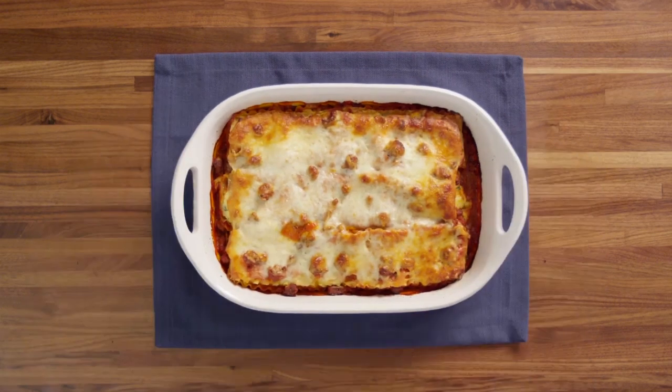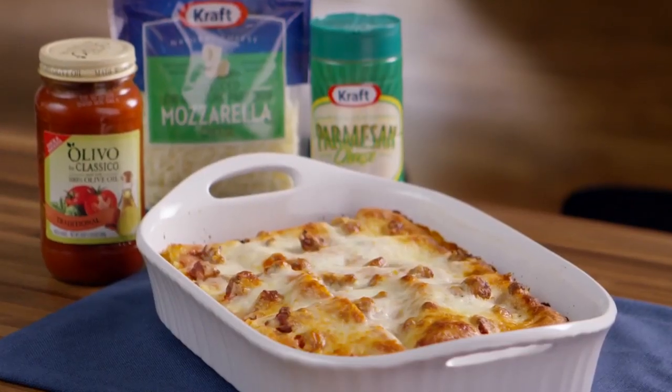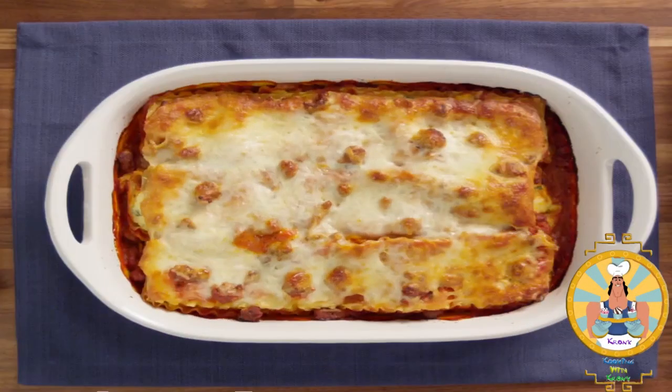And there you have it. Enjoy your lasagna. Now if you did everything right, this will be the perfect thing to help you get your groove back. Until next time guys, this has been Cooking with Kronk. See you later.